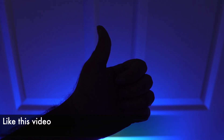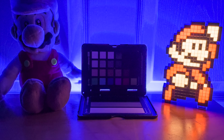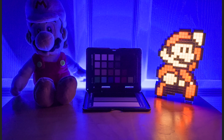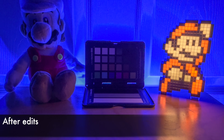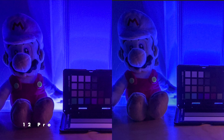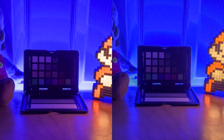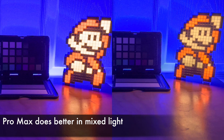Let's increase the difficulty and turn off that white primary light. Here is the low light Pro Raw from the 12 Pro, and after some edits we can get it looking quite a bit better. Now let's do the same thing with the 12 Pro Max Pro Raw. This looks pretty good too, but there are some differences. Look at how the 12 Pro image almost looks red in comparison to the Pro Max, which is a little more orange. The light coming from the 8-bit Mario was very orange in reality, so the Pro Max was better able to handle this tricky lighting scenario.